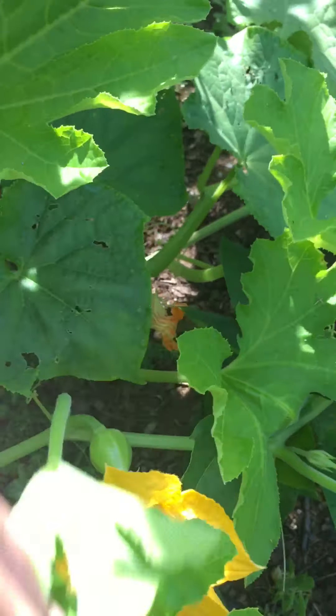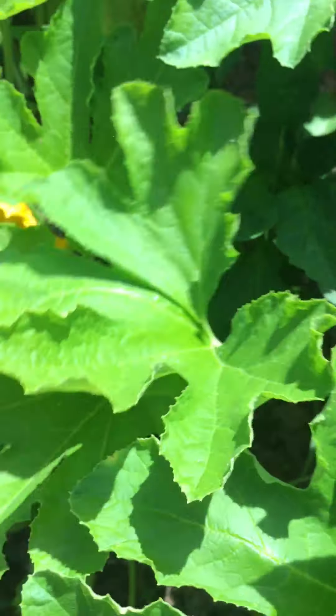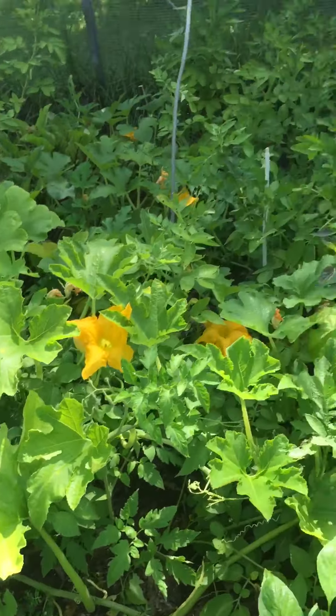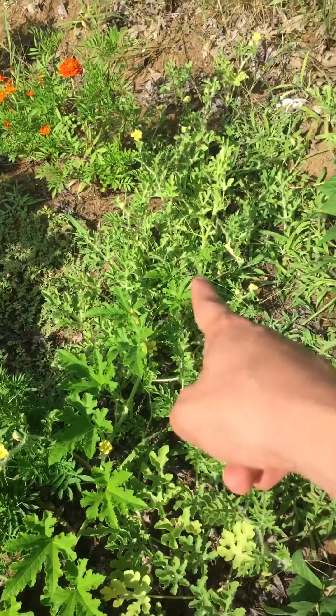I believe I have an acorn squash — oh, here we go. And then there's another one in here somewhere, which might be a lost cause for me finding because it's like a jungle. Watermelon's doing okay.